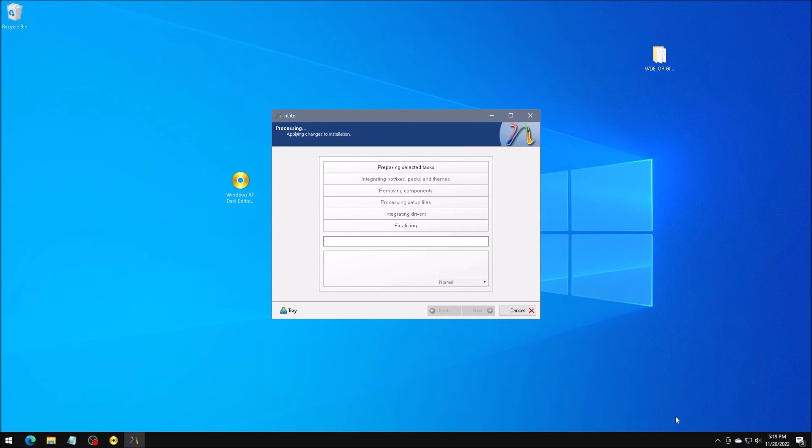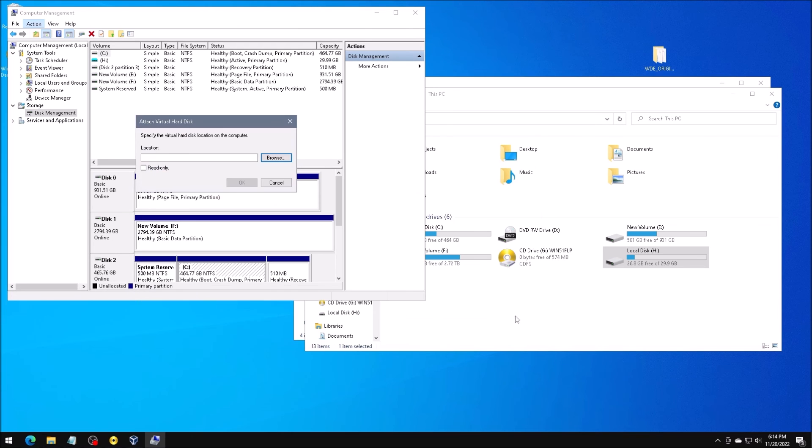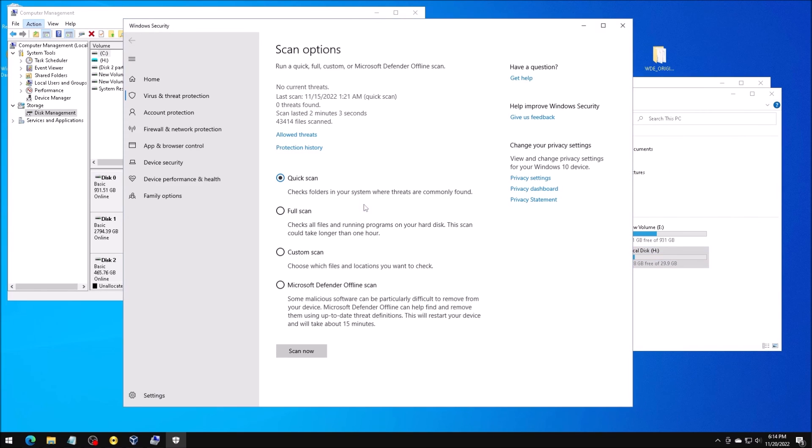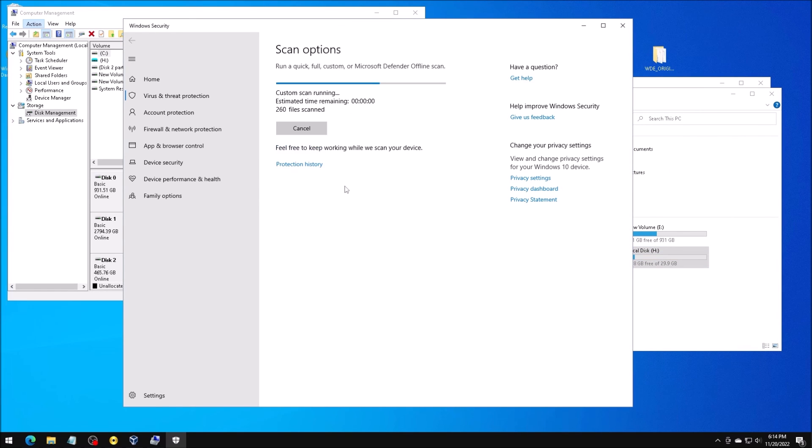Now to install it in a virtual machine. I want to go back to the host system and mount the VHD, then scan it for viruses. I want to make sure this ISO is completely clean.